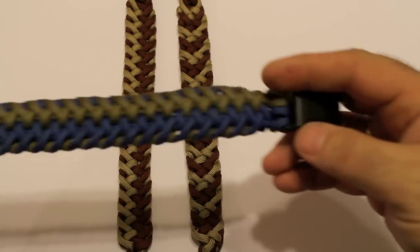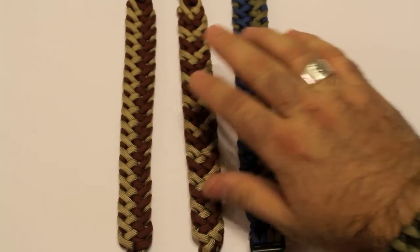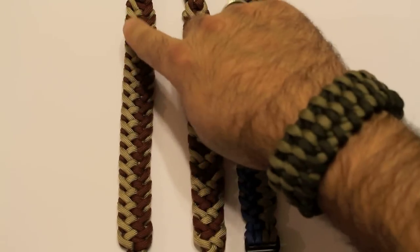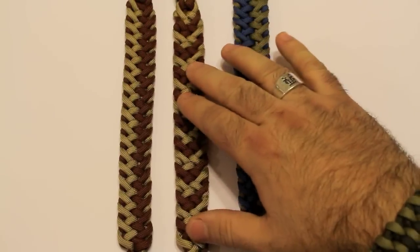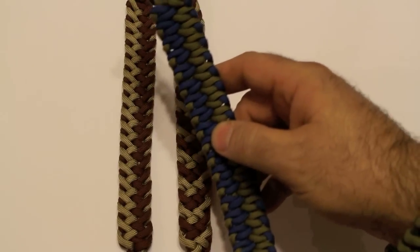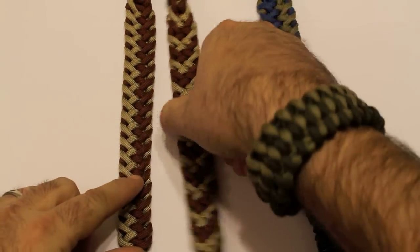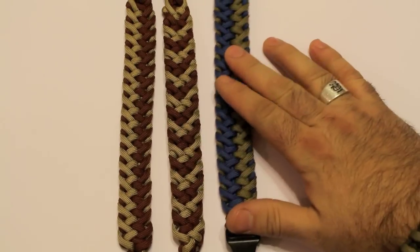You can wear it either way — just put a flat buckle on it and it's pretty cool. What you see here is two different styles; it's the same weave. There are two colors, but one is along one side and the other is on the other side. There's also one where you can make this color pattern. This one right here has four inner strands, and this one has two inner strands.